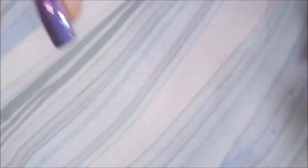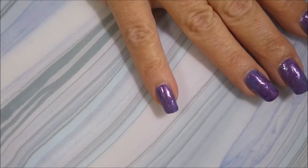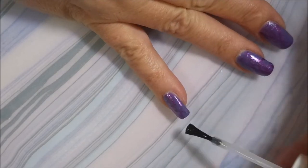I'm going to use this Pro FX Quick Dry Top Coat over that smudge-free top coat. And then we're going to call this one — ta-da — some purple on purple.